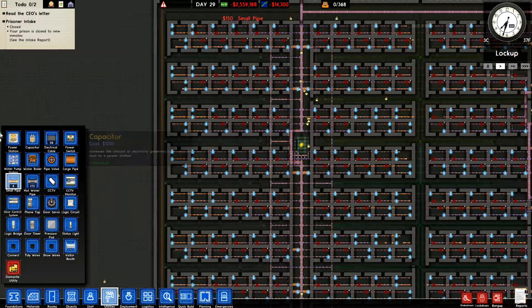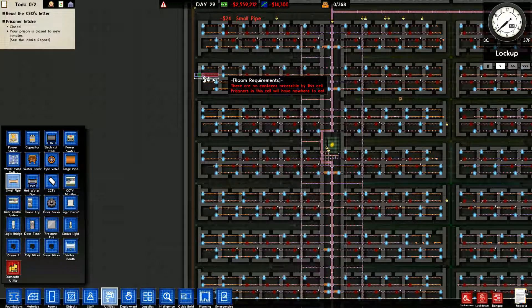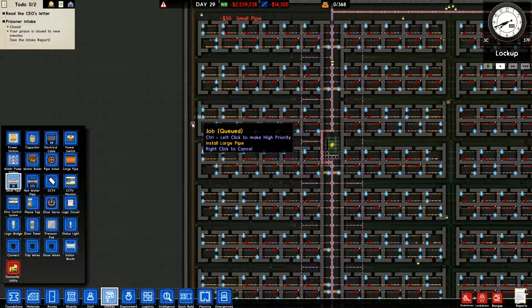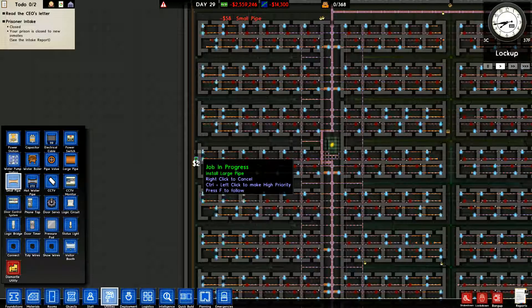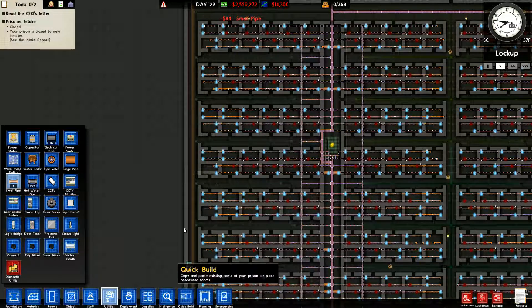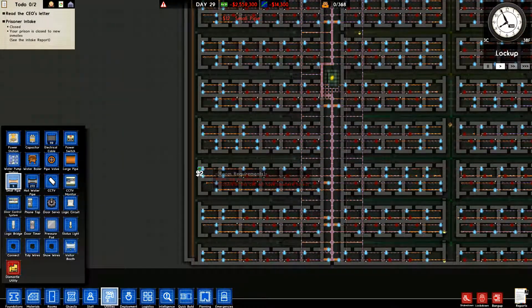We have so many water issues, that's the only way I can see to fix it. Could be completely wrong but this is what I'm seeing. That might even fix the hot water issue, or we may have to add some more broilers to the mix. I'm going to let them get this part of the plumbing done first and then we'll see if we've got any more hot water issues.